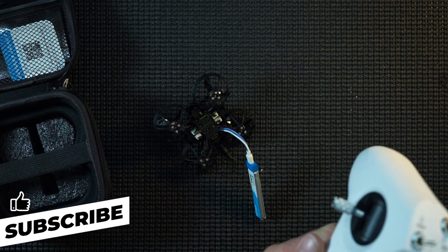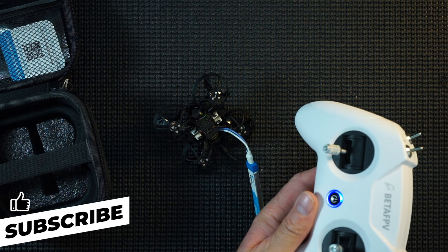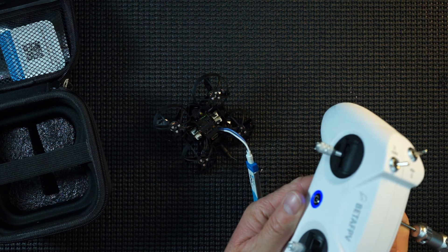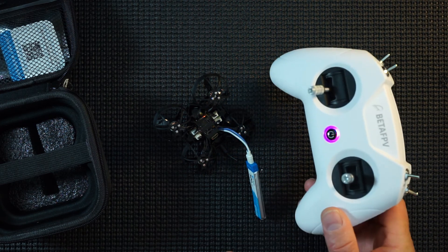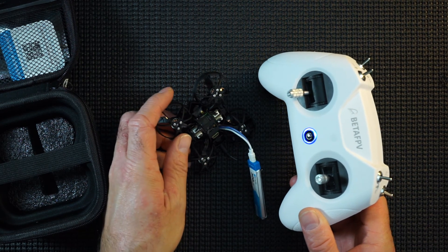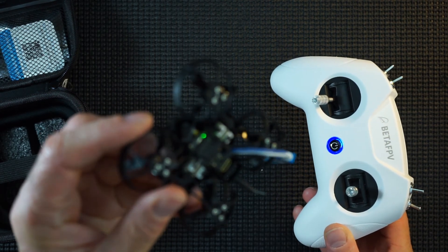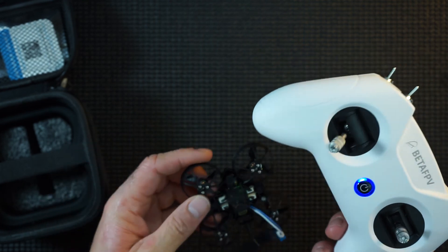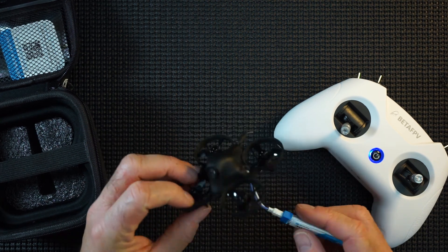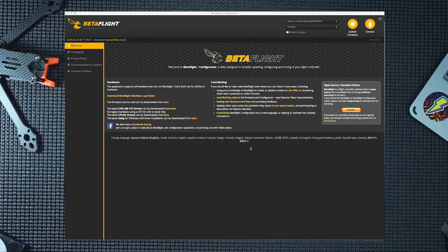Press the bind button again. It's flashing — they're communicating. We now have a solid light, and that is bound. I'm going to quickly set up my triggers, switches, and throttles. Now, here we are in Betaflight — I've got the little whoop connected up. I'm going to plug in a battery and I've also got the radio control connected.